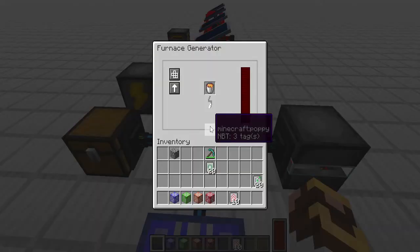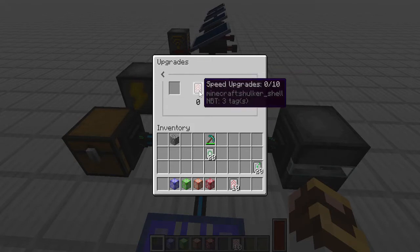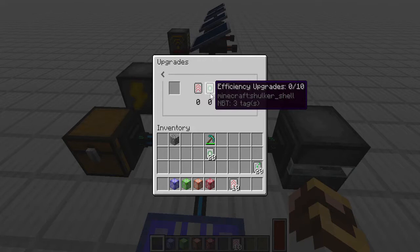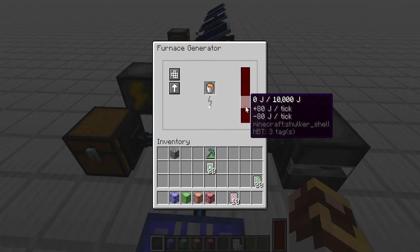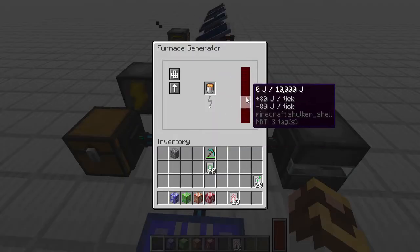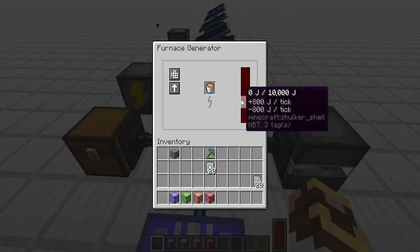We have the furnace generator, which runs off lava. It also has speed, efficiency, and energy upgrade options. Speed controls how fast the lava bucket is drained. Efficiency acts as a time extender — the fuel burns slower and you get more total power overall. The energy upgrade controls how much the unit stores; by default it holds 10,000 joules, maxing out at 100,000 with full upgrades. With lava buckets running, the base rate is 80 joules per tick. At maximum speed, we're now at 800 joules per tick.